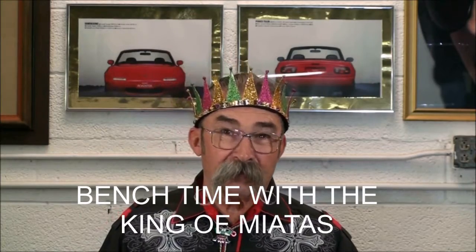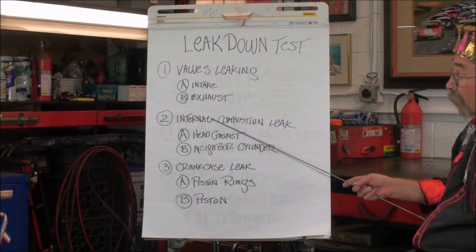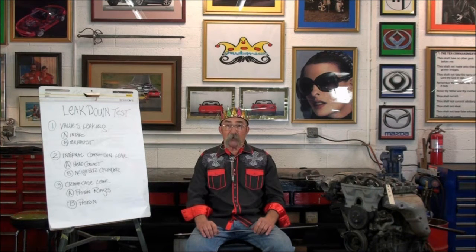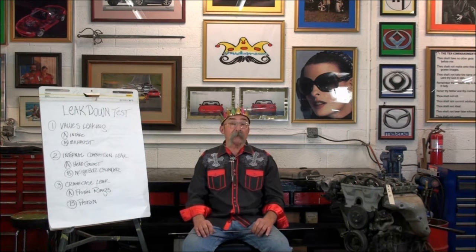A leak down test, like a compression test, varies on different types of engines. These tests are not to compare one engine to another, but rather to compare the cylinders in an engine to each other. Miata normal leakage is zero to eight percent, but big block engines might be 10 to 15 percent leakage. Warm and cold engine also makes a big difference. The compression check exposes the engine's vitality. The leak down test pinpoints abnormalities. Cylinder leakage can happen one of three ways: you can have the valves leaking, an internal combustion leak, or a crankcase leak.